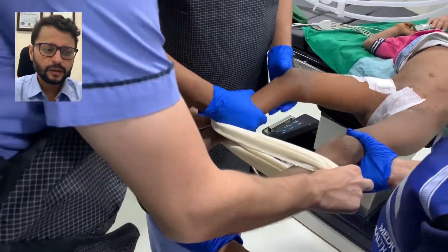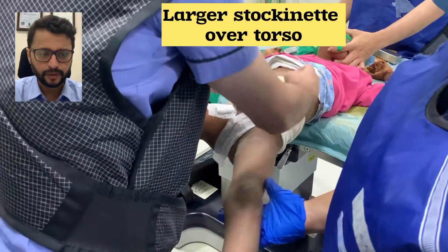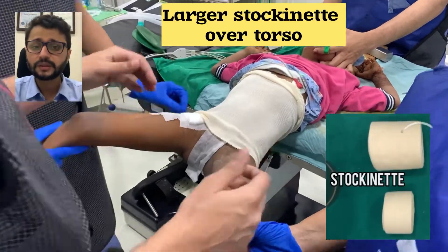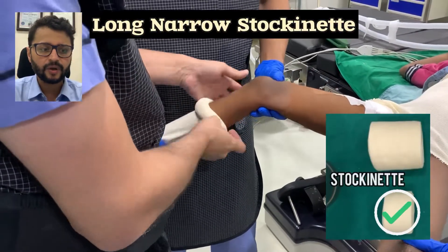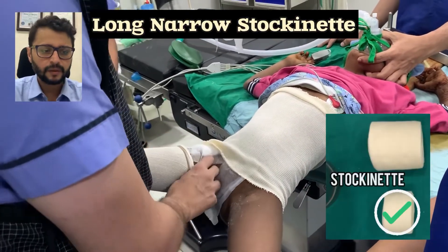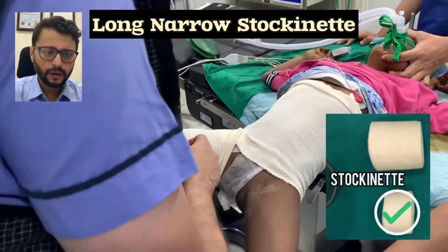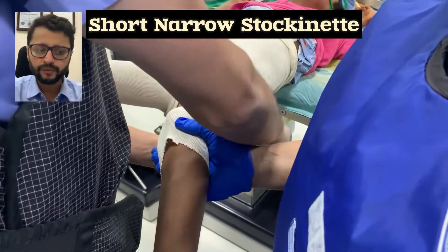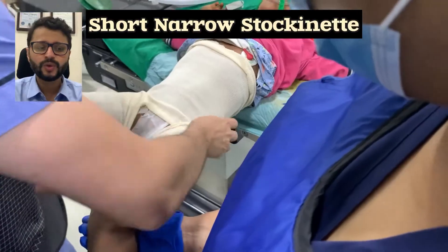Padding is very important using stockinette and soft roll. The big roll of stockinette — which is three inches in diameter — is stretched out to cover the entire torso. The long narrow stockinette, about 1.5 inches thick, is rolled from the level of the heel to the level of the groin. Another short narrow stockinette is rolled from the level of the knee to the level of the groin when doing a one-and-a-half hip spica, which is the usual approach.